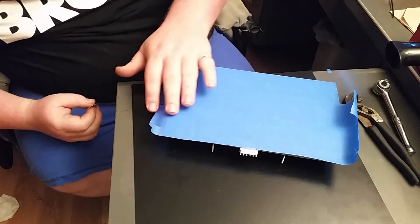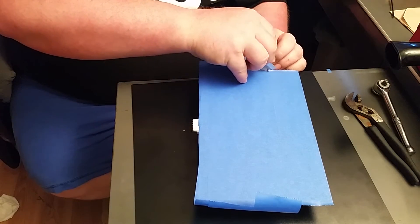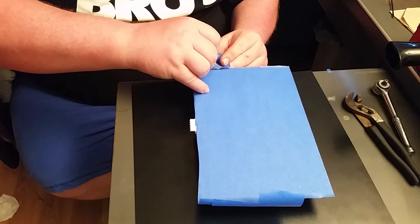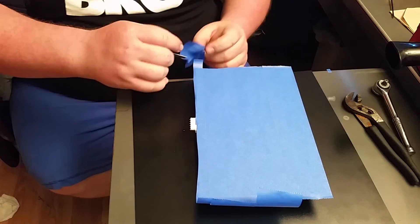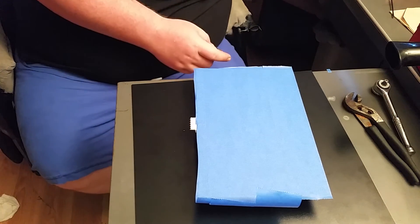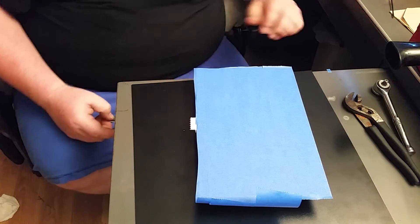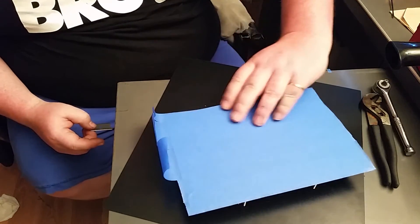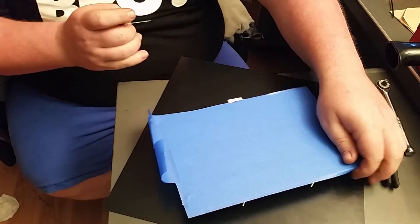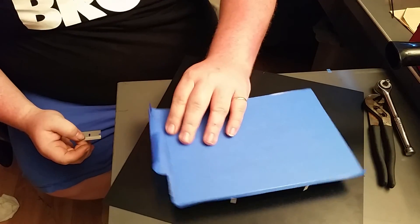And then the ends here — you can leave some overhang, or you can cut it real close and straight with the build plate. I'm just going to leave some overhang and then fold it over so I can peel it up easier. That's the only reason why I'm leaving overhang.